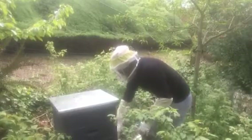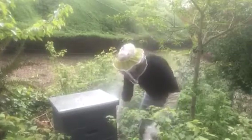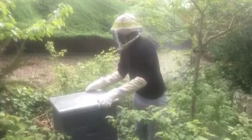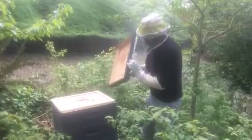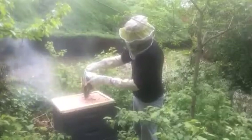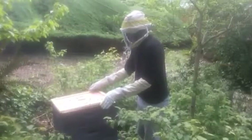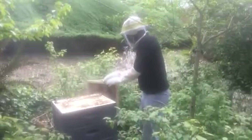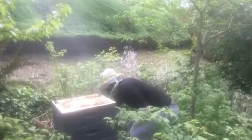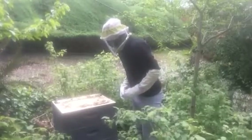We're going to use a little smoke in the hive, take the lid off, and see some of them doing what they do. I can see they've eaten quite a bit of the pollen paddy at this point, and I can see the combs starting to reconnect.